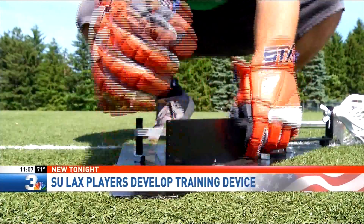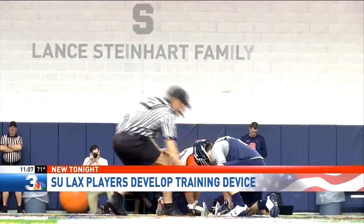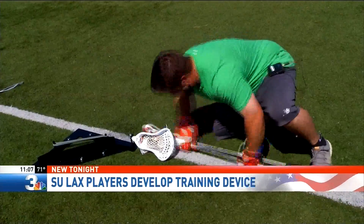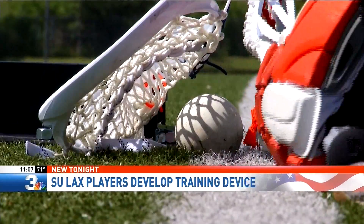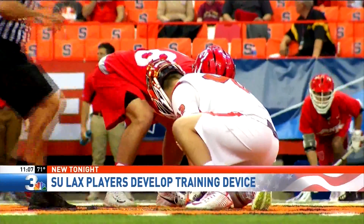The device allows players to practice the craft at the face-off X alone without a partner. The company, X-Factor Lacrosse, was started by former Orange face-off specialist Joe DiMarco, Ben Williams, and Scott Furman. "Every sport has their specialists, whether it be face-off in lacrosse or kicker and punter in football. One of the comparisons we made was a kicking tee and a net for kickers in football."